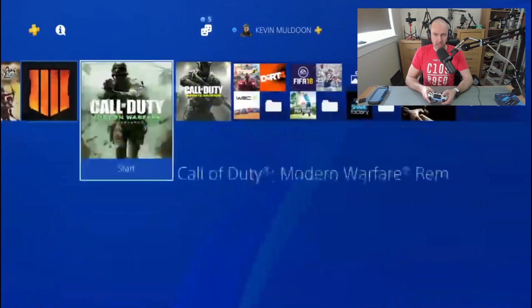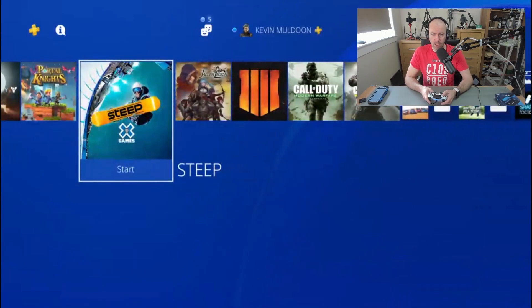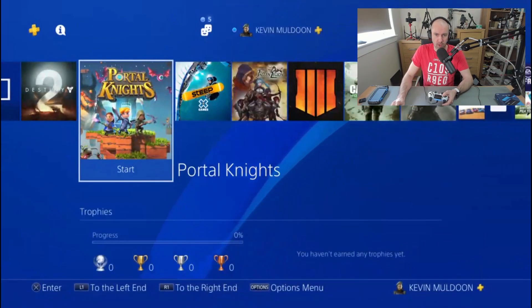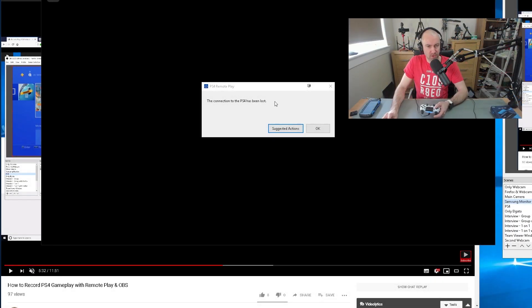Right now it's actually working okay, but when I had it on just 20–30 minutes ago the quality was terrible — absolutely terrible. And right on cue, you might be wondering what the hell was going on. If I jump over to my monitor, you can see the connection to the PS4 has been lost. Suggested action: okay.